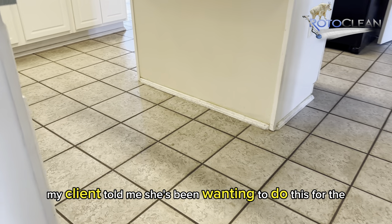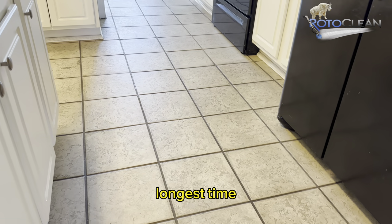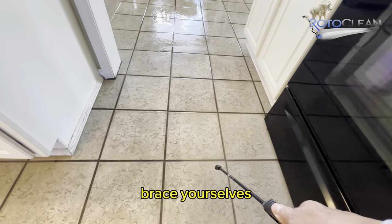You can see the floor is really dirty. My client told me she's been wanting to do this for the longest time but just hasn't gotten around to it. Brace yourselves.